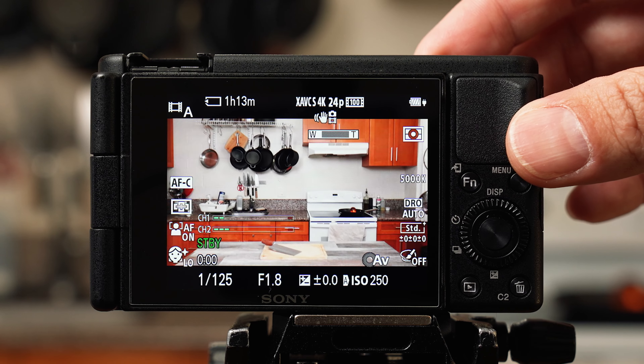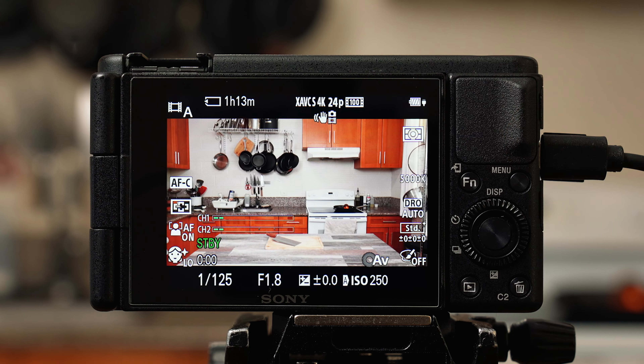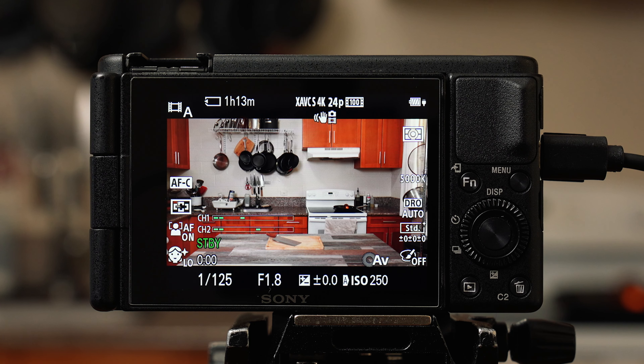To adjust your exposure, simply tap the big button in the middle of the scroll wheel to bring up exposure compensation, scroll left to make the image darker and right to make it brighter. Once you lock in what you want, the camera will do its best to keep it there even if you zoom in or out or change your lights. This smartphone mode is also great for filming outside where the sun constantly pops in and out of clouds. Now that your settings are dialed in, I have another video with accessories I'd recommend to get the most out of your ZV-1.